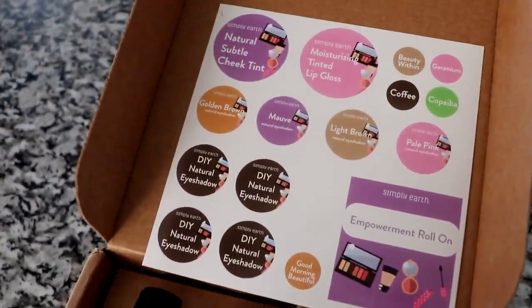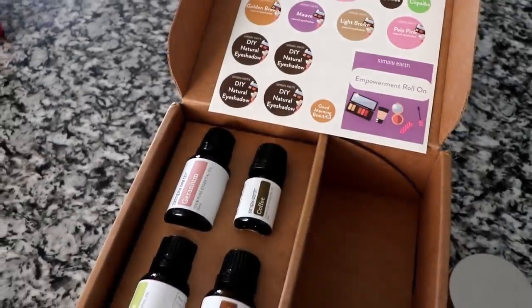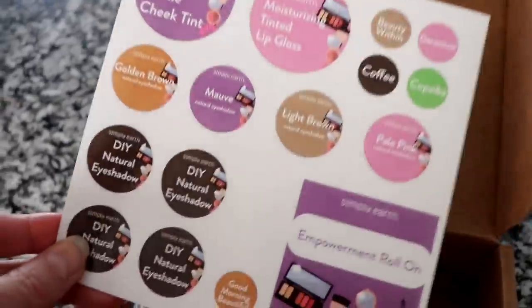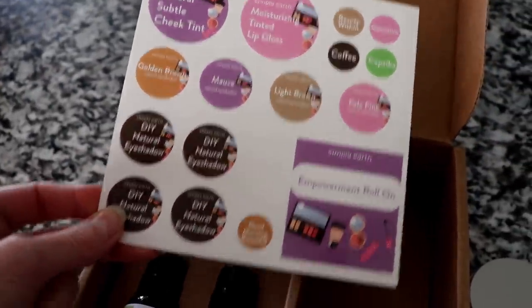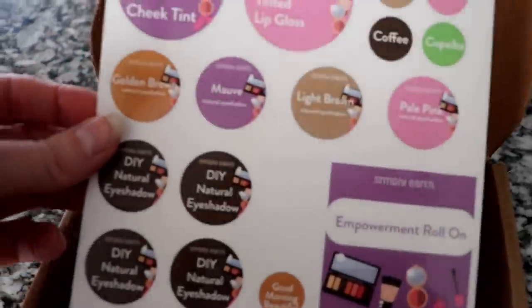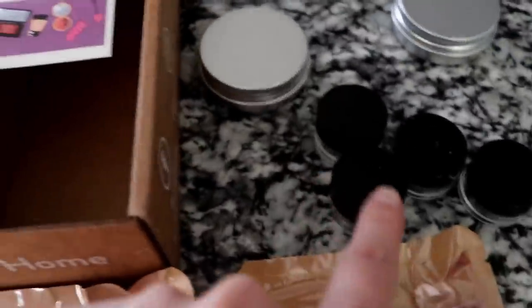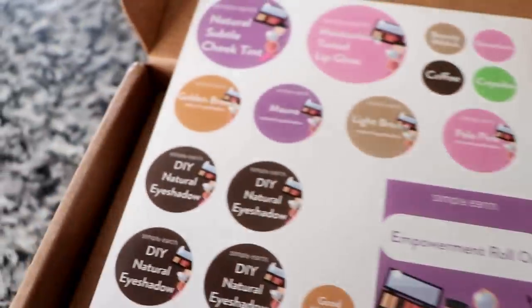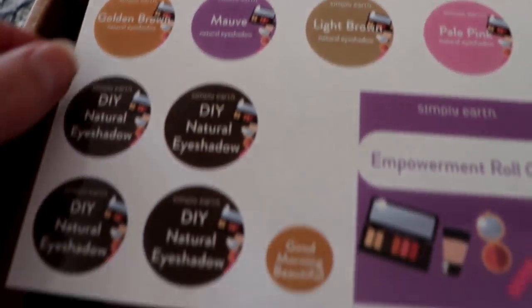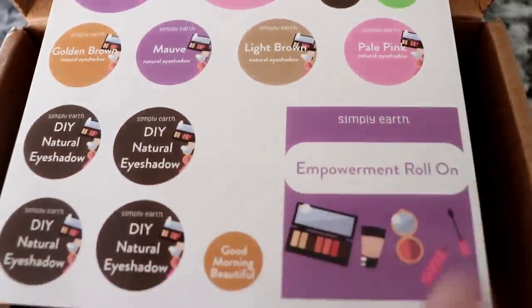Look at my new box I just got in from Simply Earth! This one is for DIY makeup, which is really cool. Simply Earth is an essential oil subscription box company. They send you labels to put on your little DIY containers — really cute ones like a natural subtle cheek tint and moisturizing tinted lip gloss. These are the empty containers they sent for the DIYs.